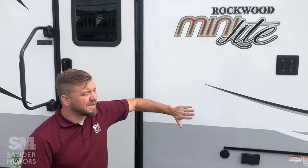Ladies and gentlemen, welcome back to Sauter Motors. I've got a fantastic little travel trailer for you today. This is a 2021 Forest River Rockwood Mini Light, model number 2511S, and we have got two slides. It is 25 feet long, weighs under 7,000 pounds fully loaded, so it is half-ton pullable. We're going to show you the outside and then the inside. Let's get to it.